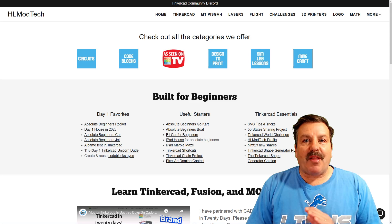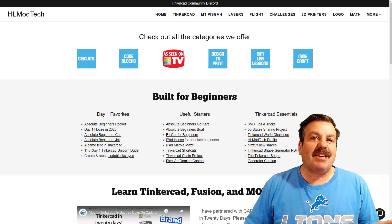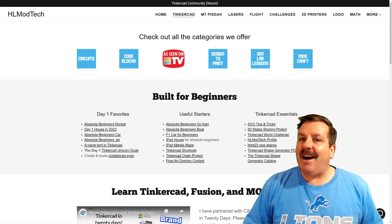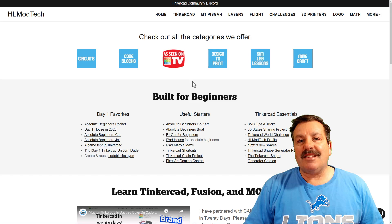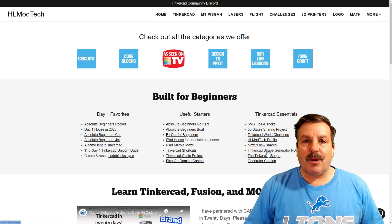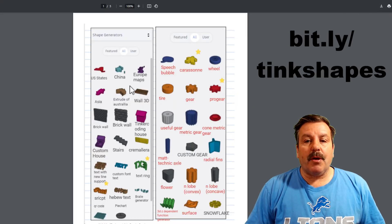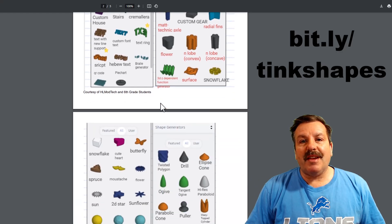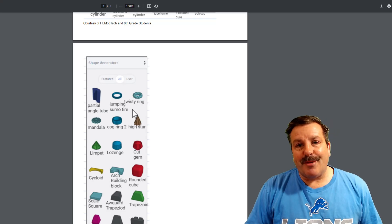As I wrap up, I want to thank Michael for the question. I also want to highly recommend the 'Tinkering with Tinkercad' and the Tinkercad Worldwide User Groups on Facebook — they are absolutely awesome. On my website, hlmodtech.com, I've got a page dedicated to Tinkercad, and down in the awesome links there is a Tinkercad shape generator PDF catalog. When you click on it, you can download your very own copy and it'll give you all the names of the shapes so you can easily search for the different parts.